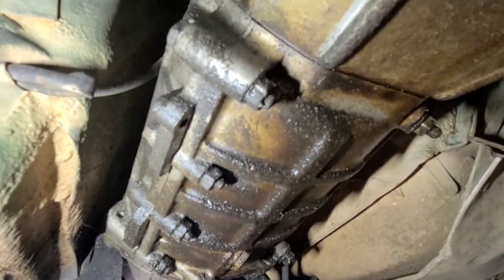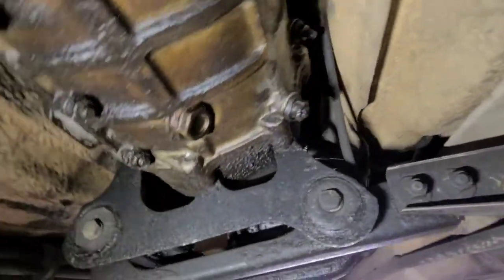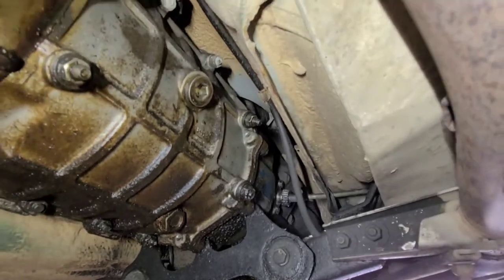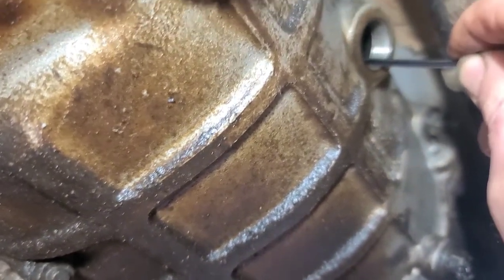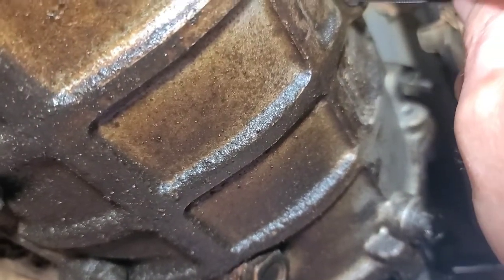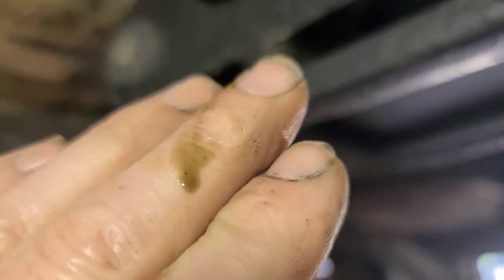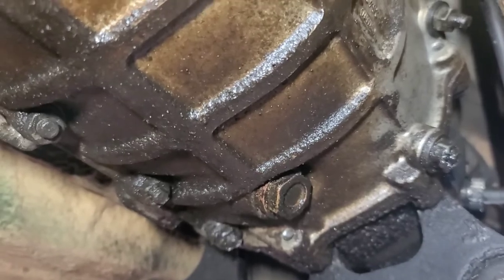I think this is just oil pan seeping. Interesting — the transmission is split in half. Well, that looks to be the oil fill plug right there. Let's see if there's another one on this side. Nope. That would be about right — it's about halfway up. Let's check the oil level and quality. Nothing ran out when I took the plug out. It's a little low.